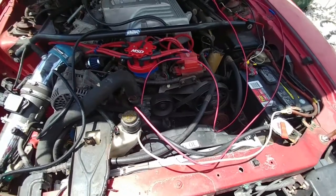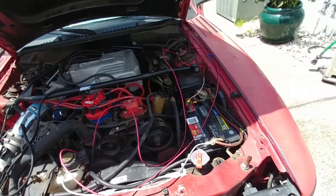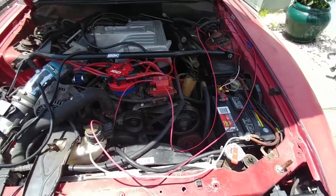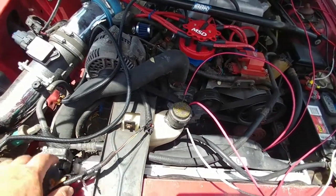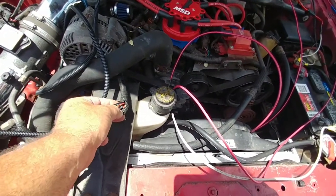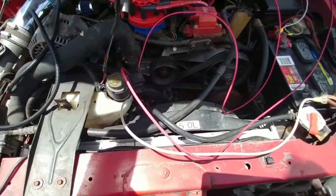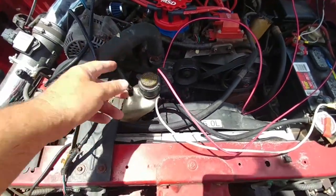In order to avoid that from happening again, I wired the fan to a switch inside the car near the shifter. What we had to do is we had to cut this wiring harness where the fan wires are. This is the coolant overflow sensor. Pulled it back, cut the wires.